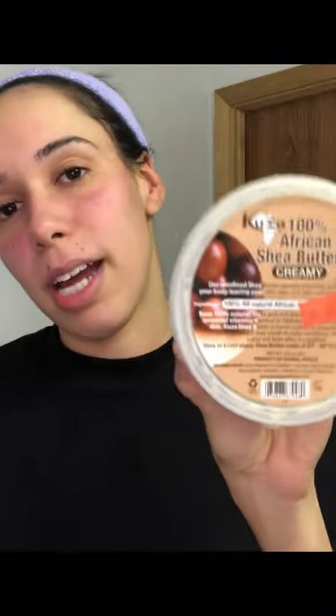I am going to pat dry my face, and then that's when I introduce the shea butter to my skin. I'll show you how I apply that — this is 100% African shea butter. I like to lift my moisturizing product upwards. That is my new makeup removal routine.